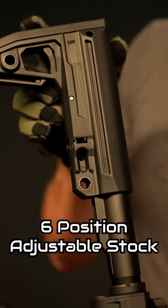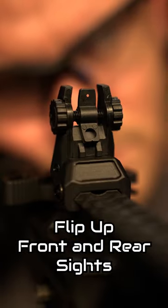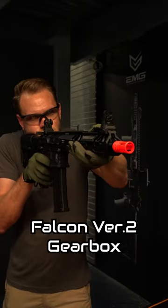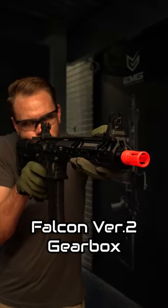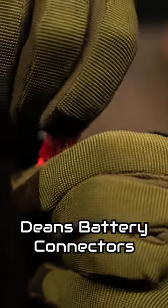Six position adjustable stock. Flip up front and rear sights. All new Falcon version 2 gearbox with quick change spring, 8mm steel bearings and a rotary hop-up unit. Dean's style battery connector.